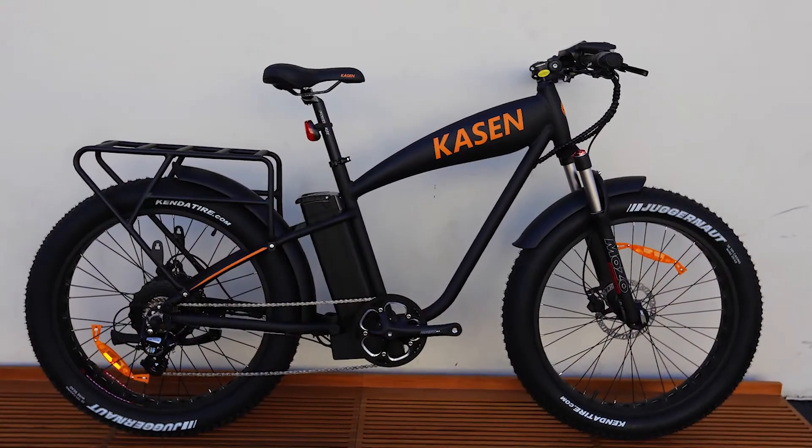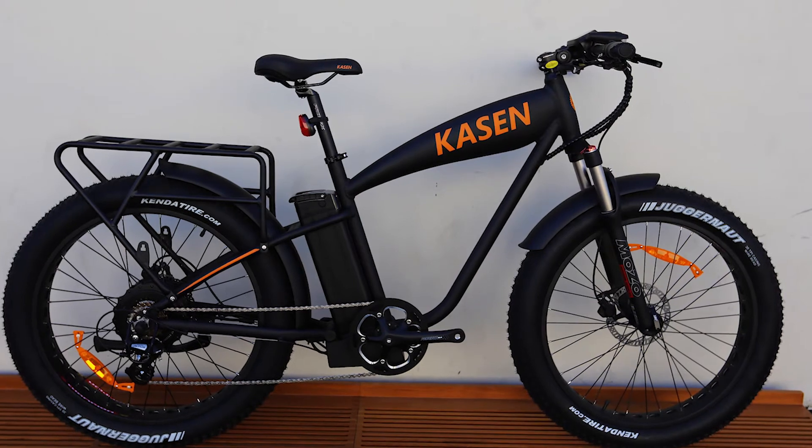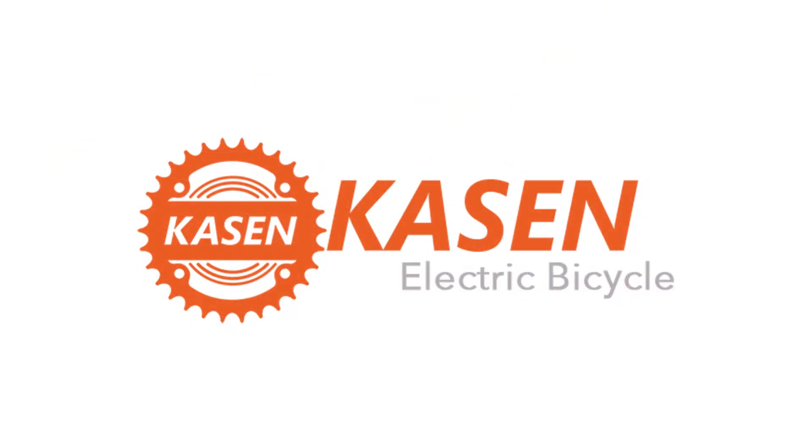And when you're all done, this is what your bike should look like. For more videos like this, check out caseandbikes.com. See you guys next time.